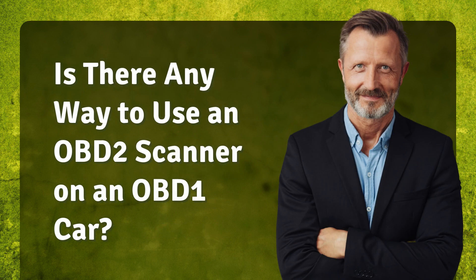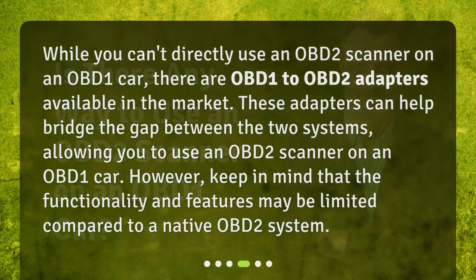Is there any way to use an OBD-2 scanner on an OBD-1 car? While you can't directly use an OBD-2 scanner on an OBD-1 car, there are OBD-1 to OBD-2 adapters available in the market. These adapters can help bridge the gap between the two systems, allowing you to use an OBD-2 scanner on an OBD-1 car. However, keep in mind that the functionality and features may be limited compared to a native OBD-2 system.